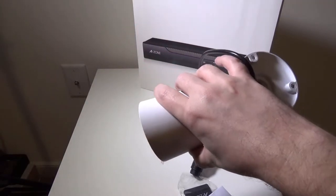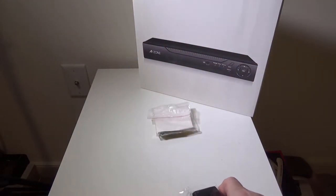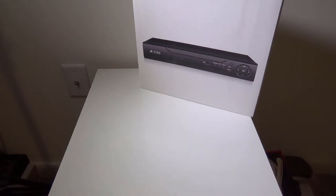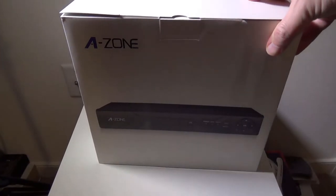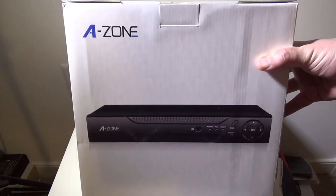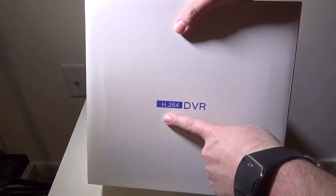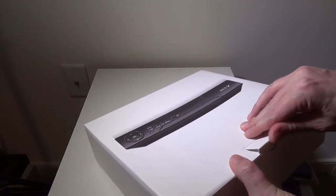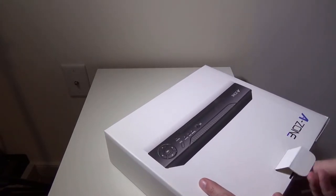I want to unbox the DVR for you and show you how that comes boxed up. Here we have our Azone DVR — it does have a one terabyte hard drive in it for continuous recording and uses H.264 compression. So let's open this up and show you guys what it looks like, and we'll go over the ports on it real quick as well.